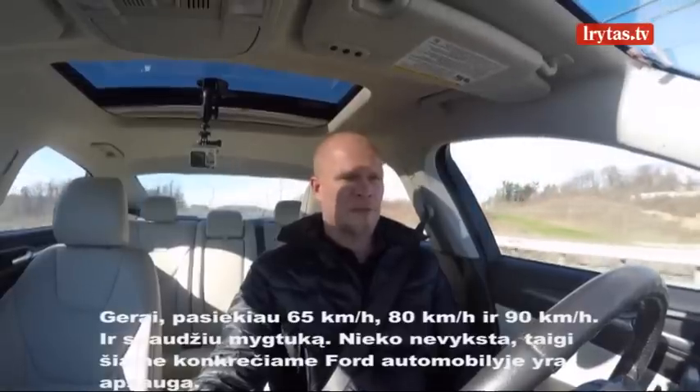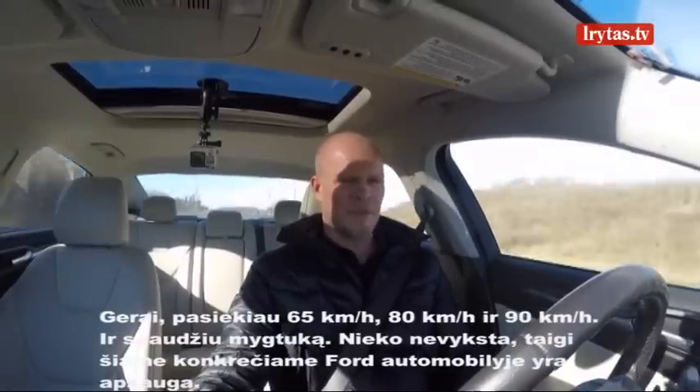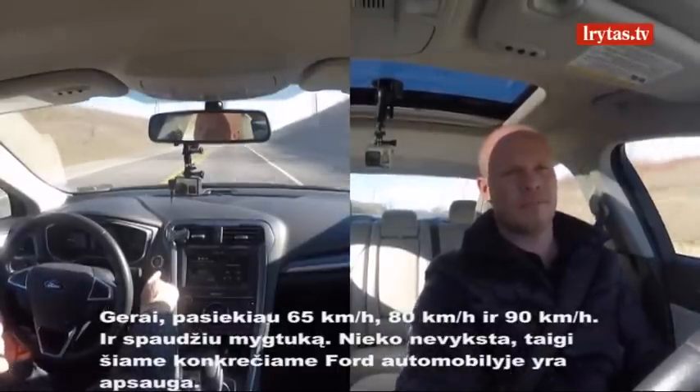I'm up to 40 miles an hour, then 50 miles an hour, 55 — and I'm going to hit the button. Nothing happens.